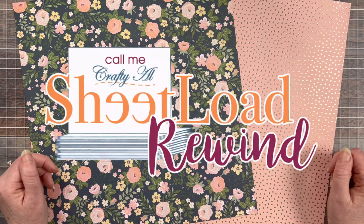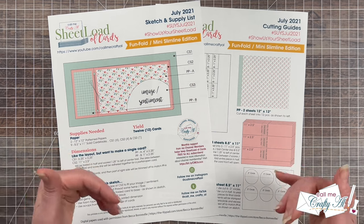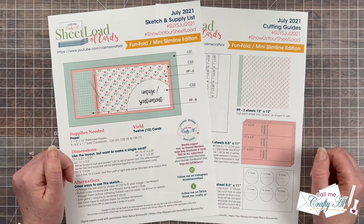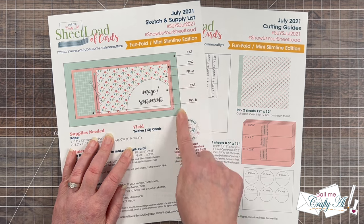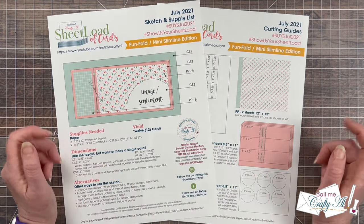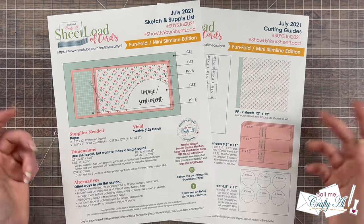This month's rewind is going back to July 2021. This was a special edition mini slimline and kind of a fun fold. The reason it's a fun fold is there is a backer panel, and then the fun fold card is on top — it's a book bind fold where you adhere down the left section so only the right of the front comes up. Today I'm going to switch it up a little bit: instead of having two different patterns, I'm going to have the same pattern but add a coordinating one in the background. I'll be using single card dimension sizes, and as I get into the process I'll tell you about the products and tools I'm using. Let's get crafty!